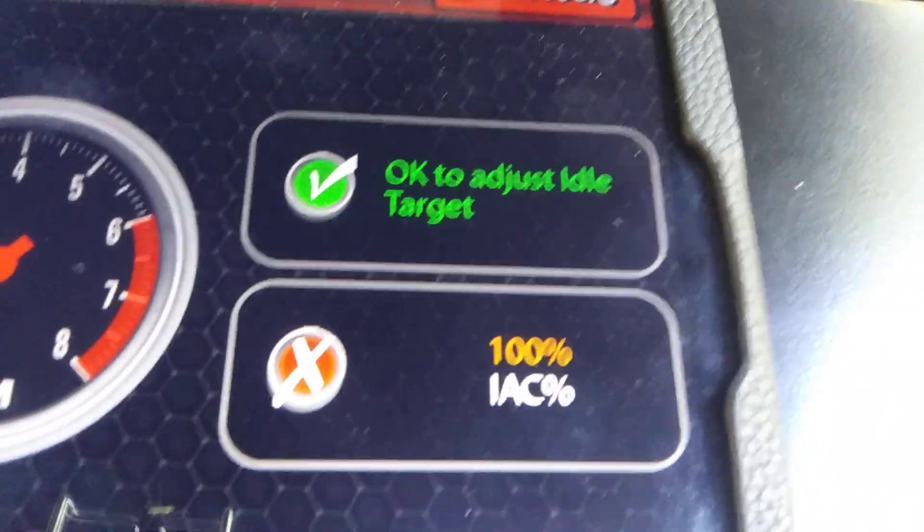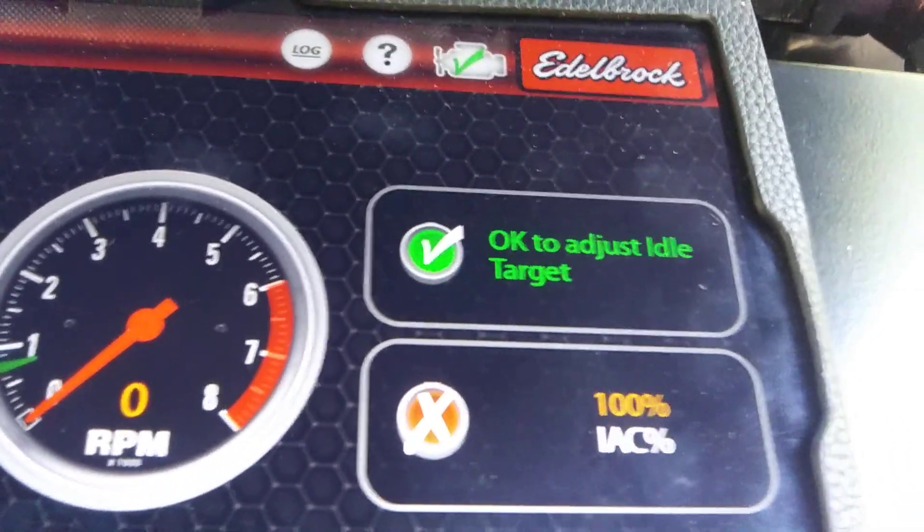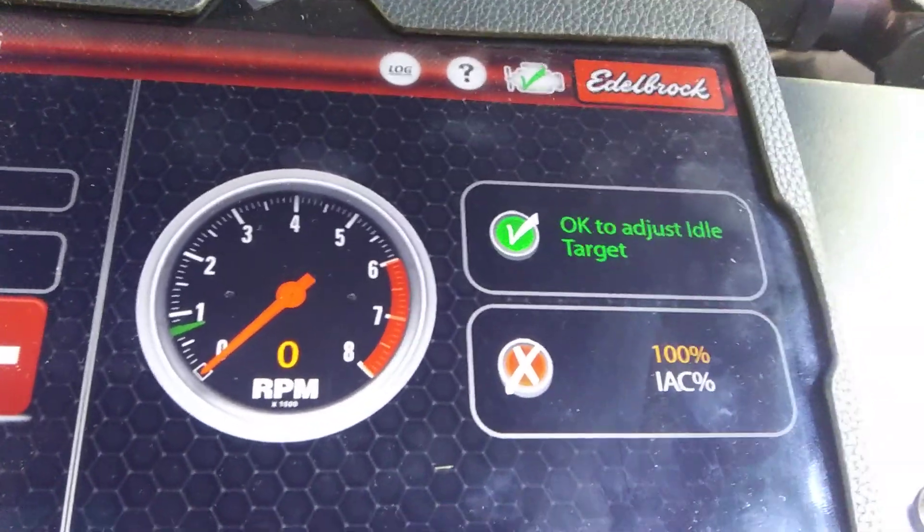Now, there's your IAC. It's at 100% right now because the engine's off. But normally you want it around 10, or 15 if you've got a really lumpy cam, but around 10.